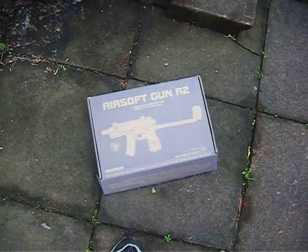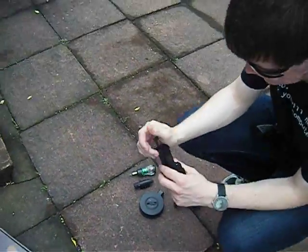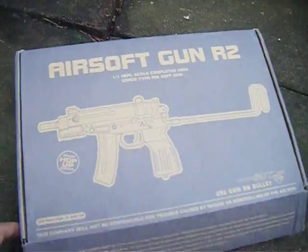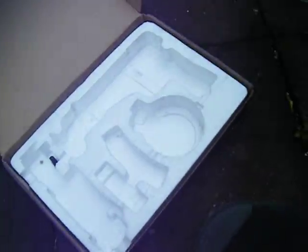Hey guys, something new for you guys to see. Brother just brought over a test to see how it does. Ignore the pills — it's not what you think.